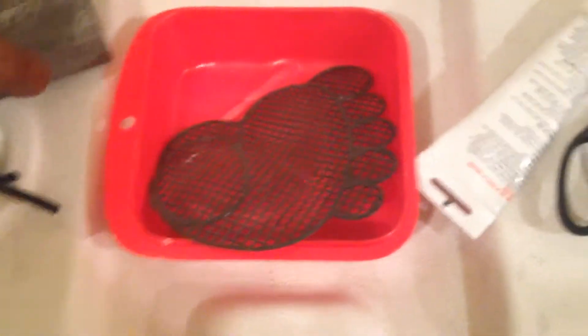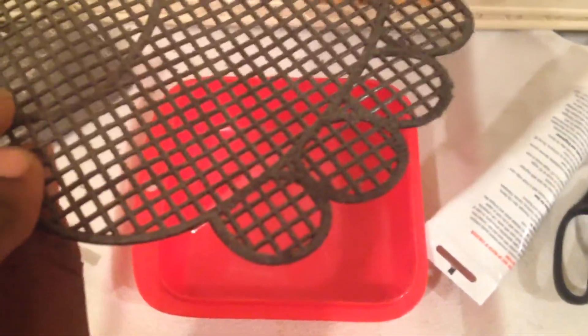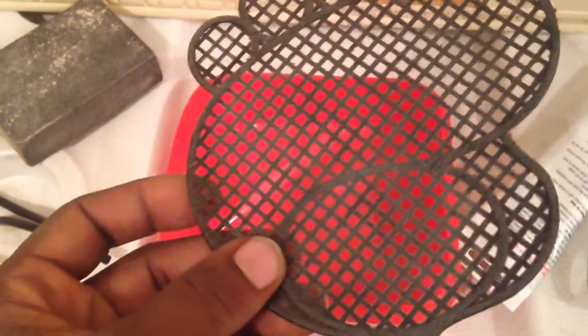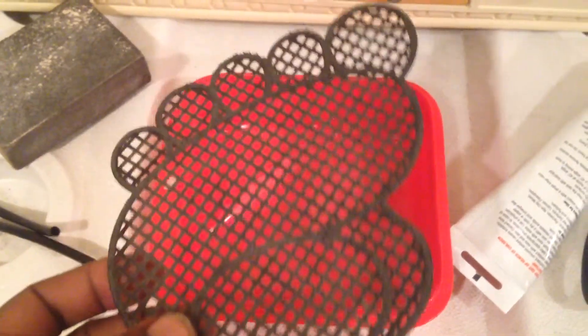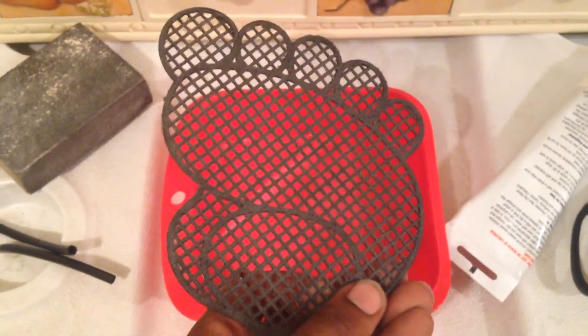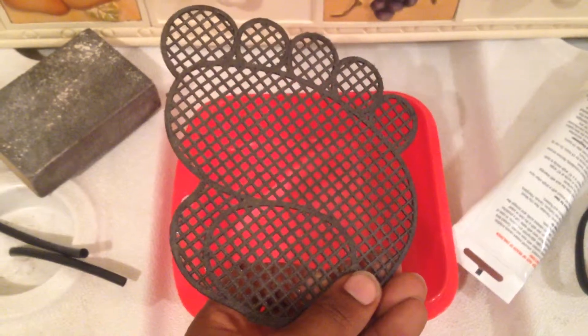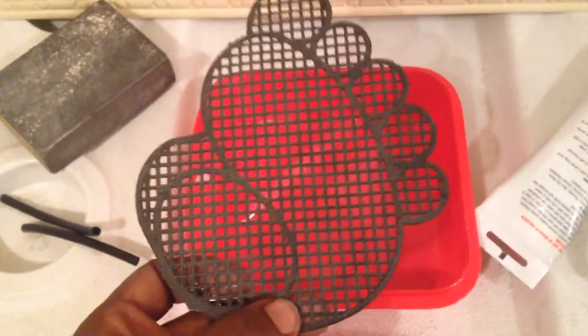Alright, algae scrubber. Got a little sandpaper brick — I'm going to sand some of this, rough it up some so we can get some good growth on here. I couldn't find the actual fabric knitting thing, whatever it's called.